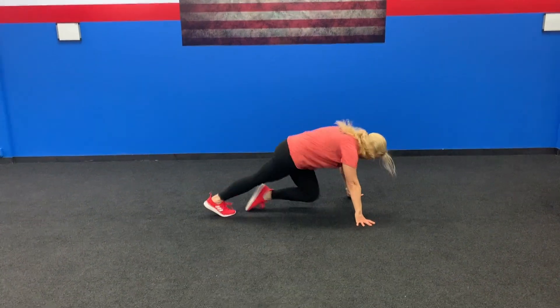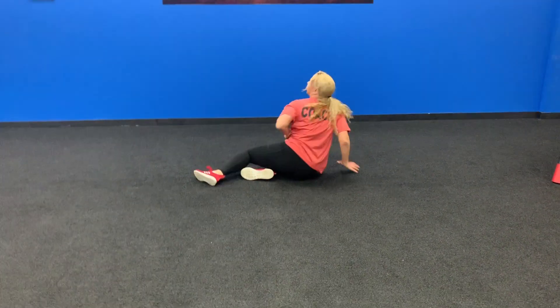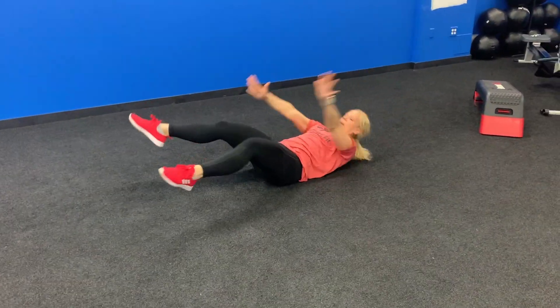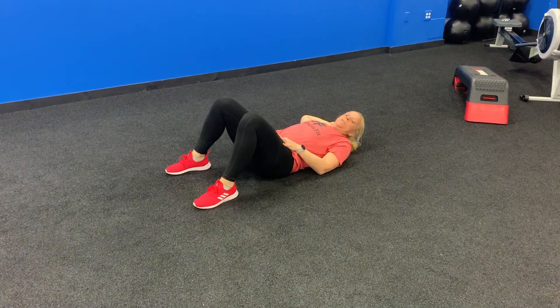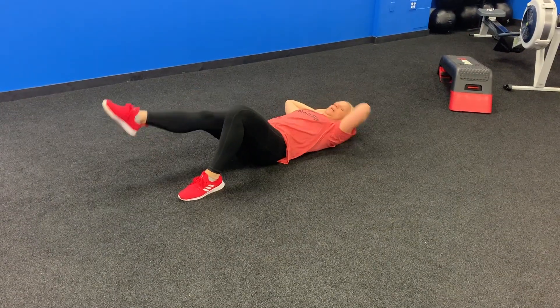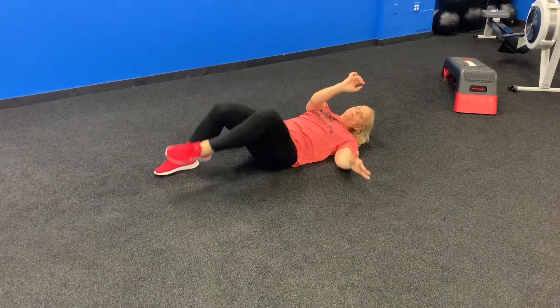We made it to our last station. We are going to do 20 mountain climbers, 10 X's and O's, and 10 bicycle toe touches. 20 mountain climbers. Then we're going to roll on our backs and do X's and O's — X, O — 10 of those. And then 10 bicycle toe touches, alternating two sides. Five minutes and I'll see you for a burnout.